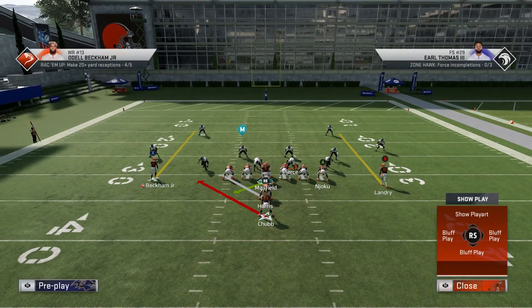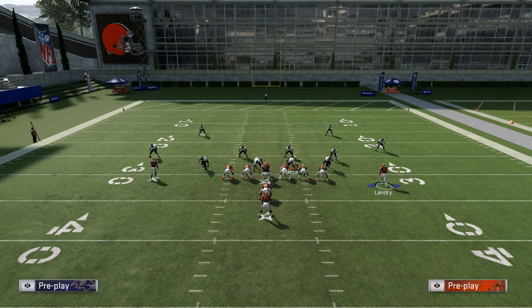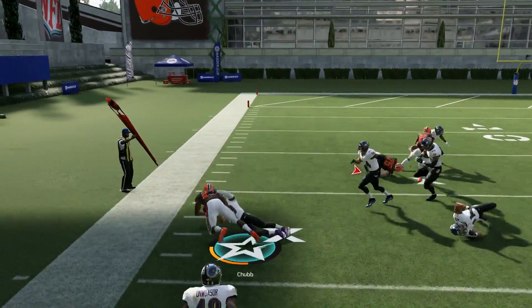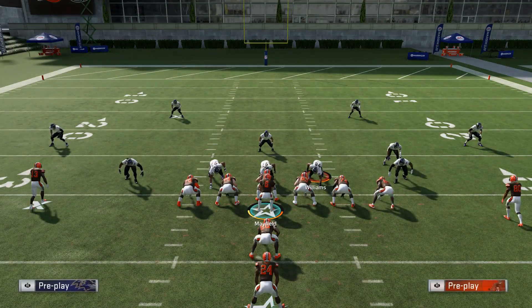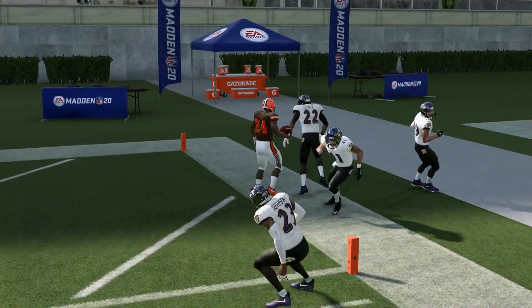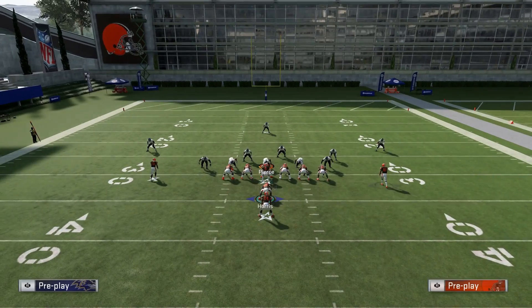With the stretch run, what you want to do sometimes is flip it to the left by taking the right joystick and flicking it to the left — that'll flip your run. Then you can motion this guy over by pressing circle until he gets highlighted and pressing the D-pad to the left. You want to snap it when he gets about right here. That just gives you some extra blocking on that side and you can take this to the outside. If you have a gap, cut it back up the B-gap and you're off to the races. If you're not a very experienced player or have really good run defense, most people aren't going to be able to stop the stretch and dive combo.